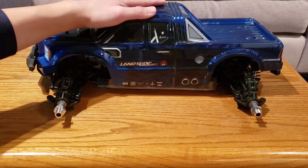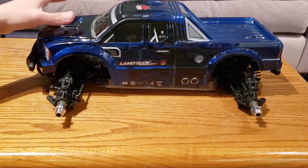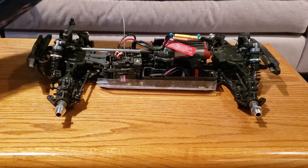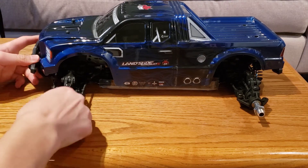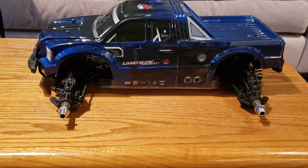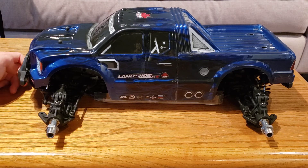Thank you guys for watching. If you want to see my impressions about the 4S driving, wait for my review video — I will talk about that there. This is just an update on the condition of the truck, because as always, I have to have a working truck in order to do a complete review of it. I'm pretty happy with the truck overall still, even though the front chassis is bent, and I'm really excited to do more driving on this thing. It's a fantastic truck — it just needs a couple minor upgrades. If you guys enjoyed this video, give me a like, comment down below, subscribe, and if you love the Landslide, let me know in the comments any tips and tricks you guys have. I'll see you guys next time.